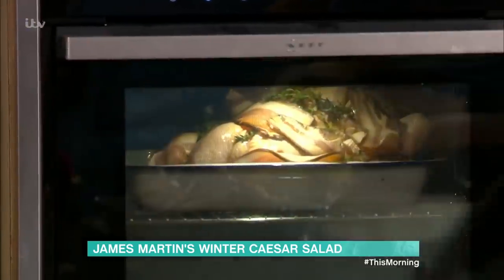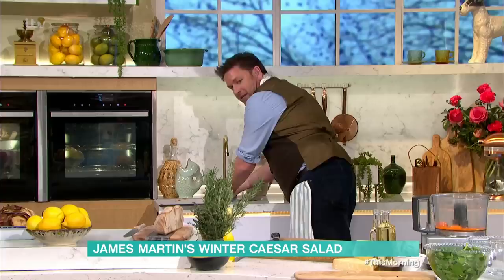Pop it in the oven for about 55 minutes to an hour. Now, on with the mayonnaise. Mayonnaise is really straightforward to make your own. I'm actually allergic to mayonnaise, so I have to make my own.